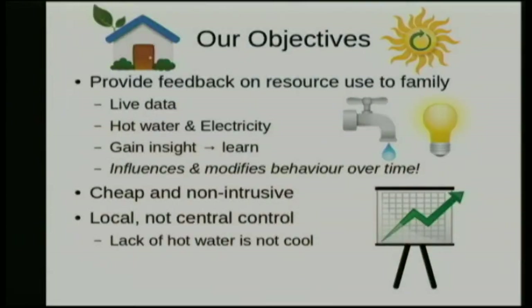Our objectives were — and still are — to learn about how much energy, water, and things we're actually using around the house. The reason for that is that when people start monitoring and there's a fairly instantaneous feedback mechanism, you actually change your behavior because you learn more about the impact of turning things off and on — what that actually does to your power bill or your environmental footprint. If you use less electricity and less hot water, your bills are going to be lower, which is nice for the planet as well as for your bank account.